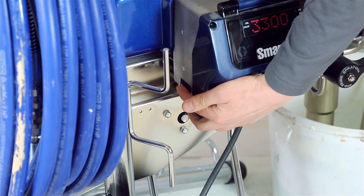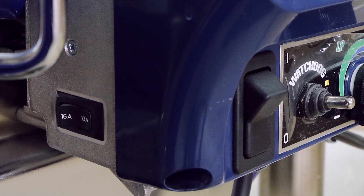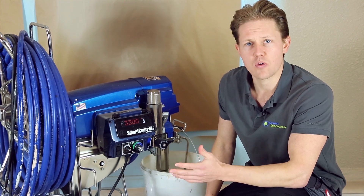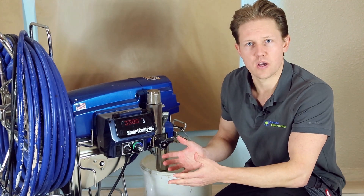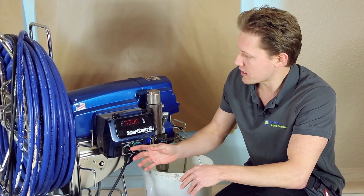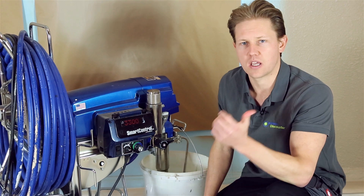Also, depending on what region you're in, certain countries have requirements for the amount of amperage you can use and for the sprayer voltage. So you might have to make some adjustments using the amp switch depending on the power supply that you're getting out of the wall.